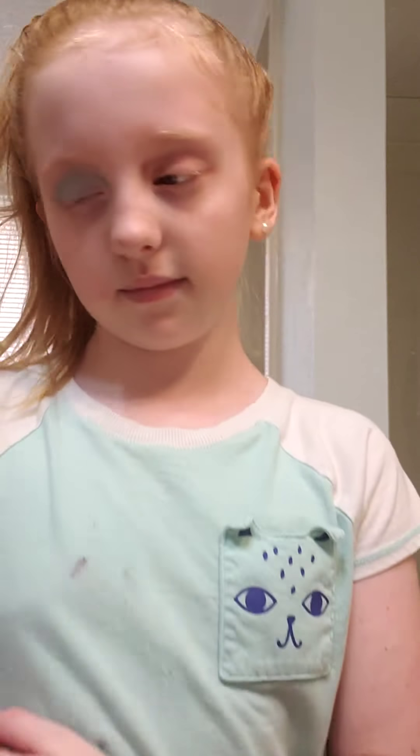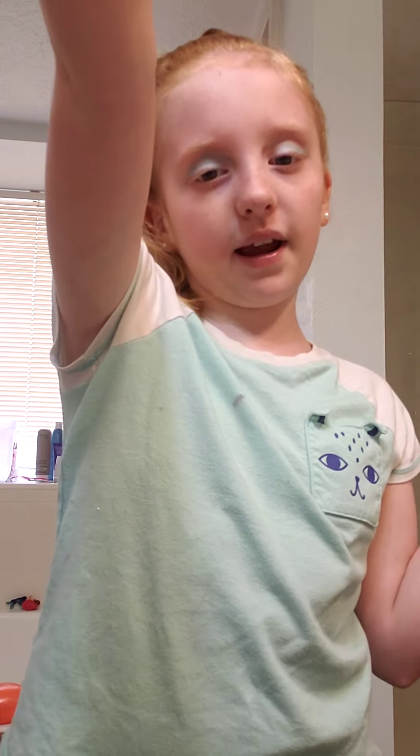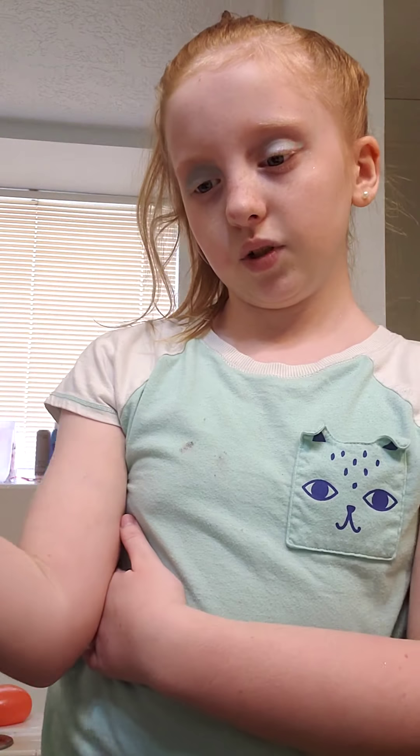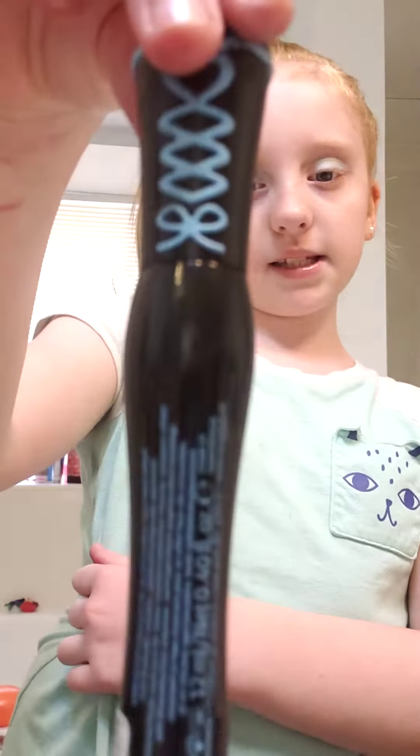So guys, here's one eye — I think it's pretty! Now I'm doing the other eye, same color. There's a mirror right behind me so I can see myself. Now I am gonna do mascara.